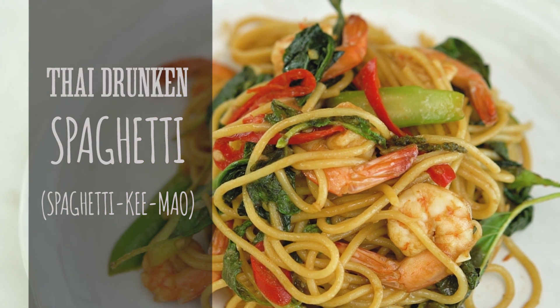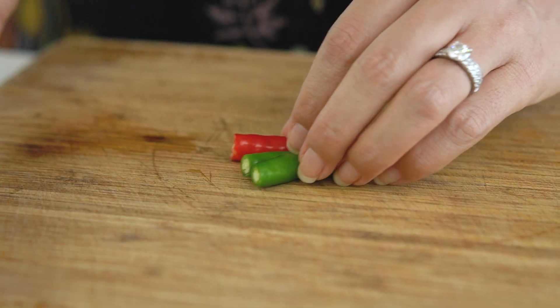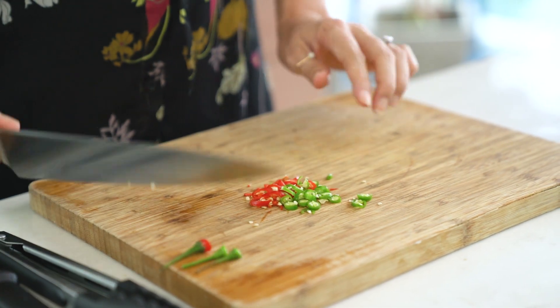Fusion pasta is a thing and it is glorious. First off we're gonna start with some spicy chillies. I've got some really spicy small chillies which are gonna give us the heat — I'm using three but you can use as many or as few as you like. And then I've got my large chillies for some color and some crunch.